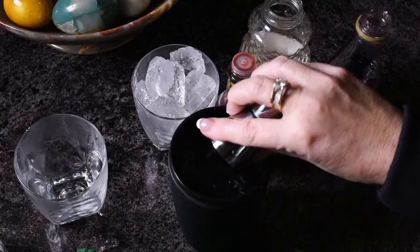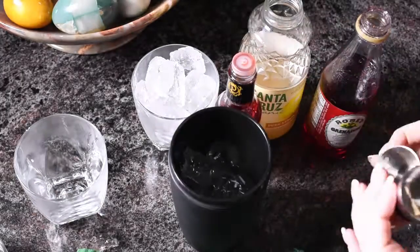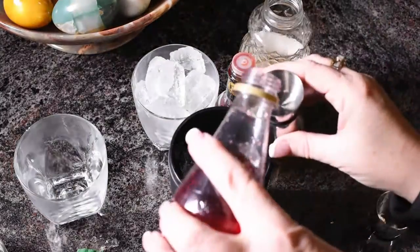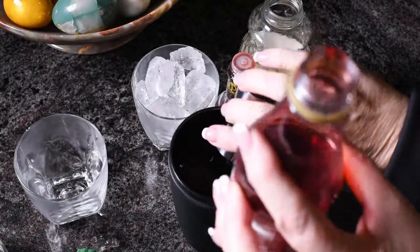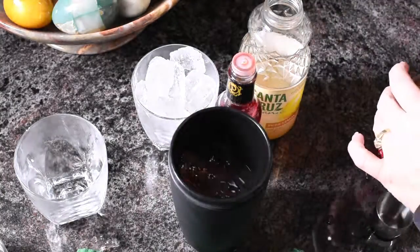Half an ounce of grenadine, and a couple shakes of bitters.